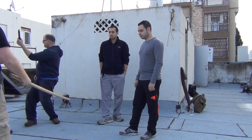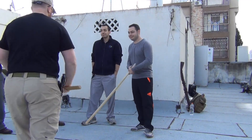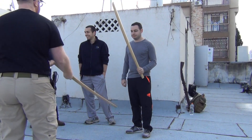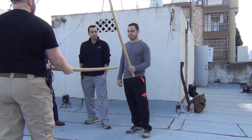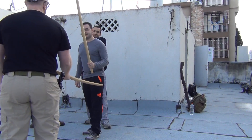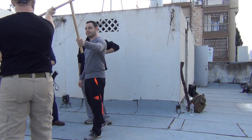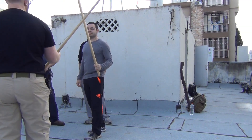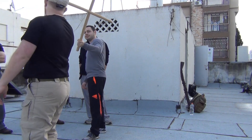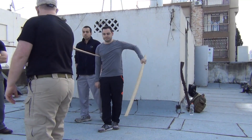If I'm attacked by another sword — he takes the good one, I take the other one. If I block you, it's blade on blade, which means both get stuck or both get broken. Instead, what I do is this. Try to hit me in the head — see? My body's not there, and I'm able to cut you.